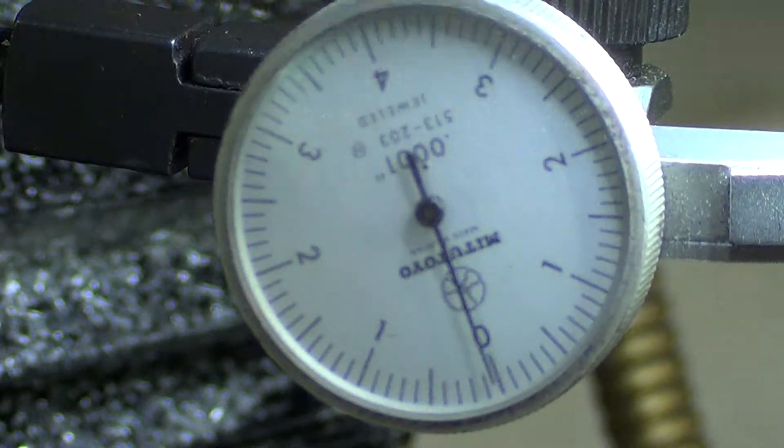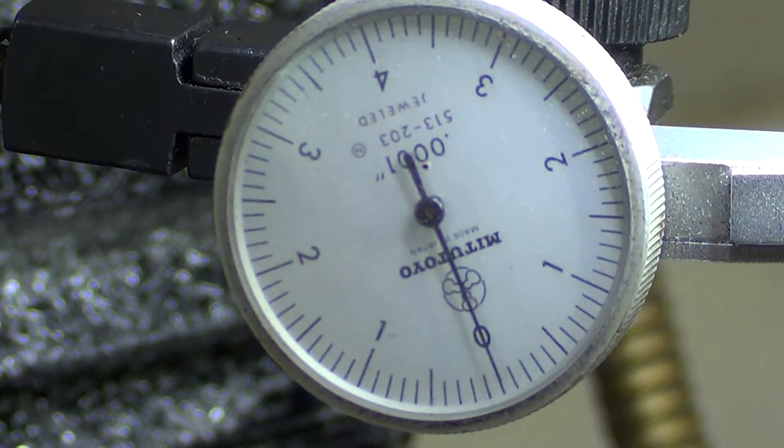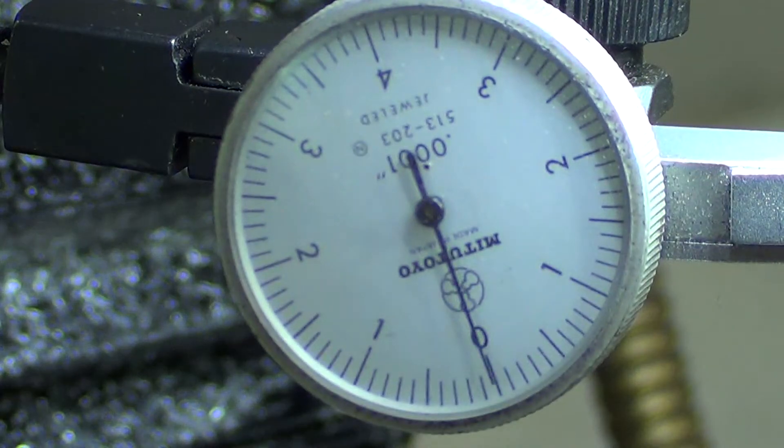Now you gotta go more the other way — that was too much. I know I'm in the way and you can't see, but that's maybe a quarter ten-thousandths either way. Look good? No, you need to go more clockwise, just from where I'm looking. It could be because this isn't straight. It's just so hard. Is that better? That looked really close to me. I think that'll work. Okay, so that's the top.